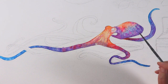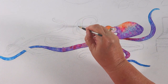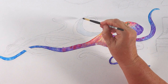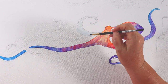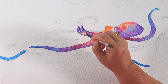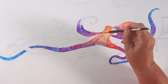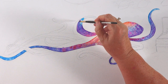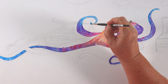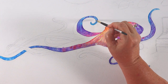I am going out of the lines a little bit, but that's another cool benefit of canvas — because it doesn't absorb as much, you can just wipe it away. You saw I put green on there and wiped it right away with a paper towel. If it's dry, you just reactivate it with water, then clean up any areas you went out of the lines with a damp brush, wipe it on your paper towel, and you can get it back down to white canvas.